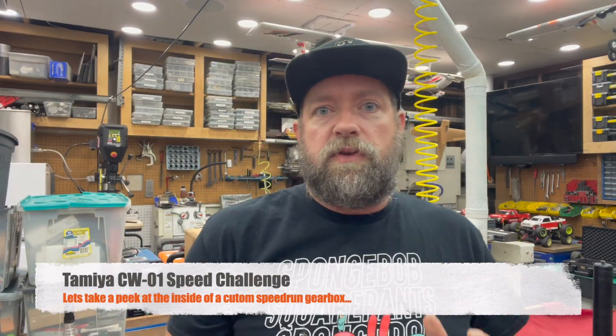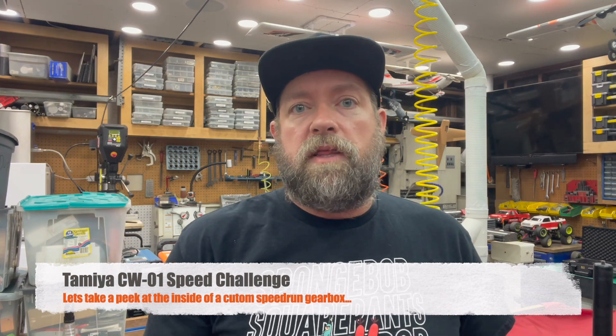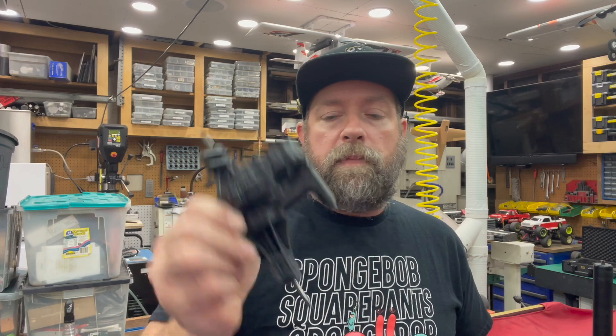Hey, this is Bryce from Jack of Trades. Thanks for tuning in. We just got done doing some phenomenal speedruns with our Tamiya lunchbox for the speedrun challenge. I went ahead and tore into the gearbox because I wanted to change out the gearing so we could get even faster speeds — maybe even the 60s, that's what we're going for. I wanted to do a quick video, a peek inside this gearbox, some of the design features I built into it, what we're going to do with the gearing, and how we can get faster. So let's flip the camera around and look into it.